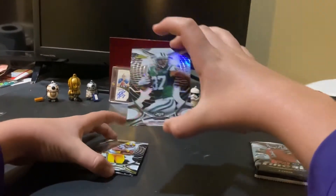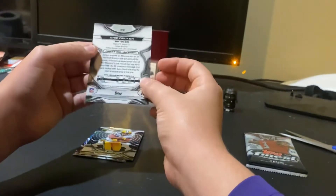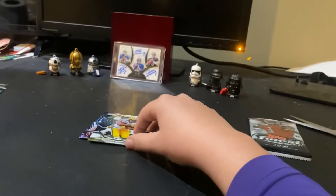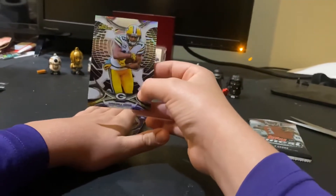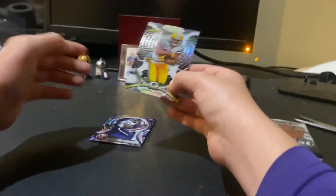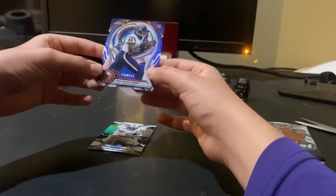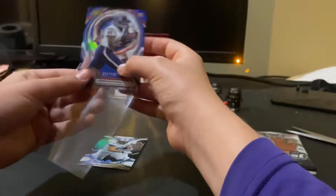We have Eric Decker — these cards are so nice. We also have Randall Cobb, and a die cut of Jaylen Strong rookie card numbered 32 of 299.